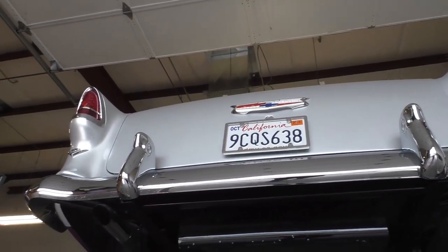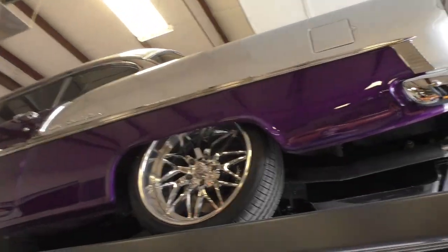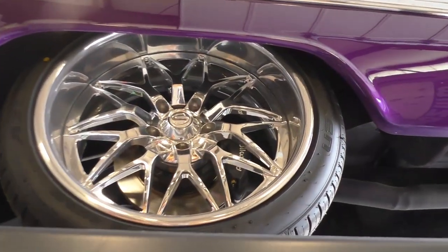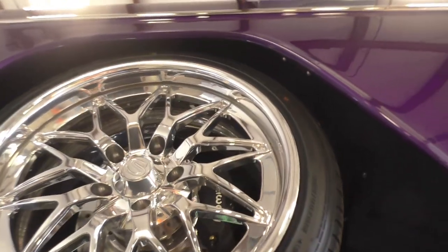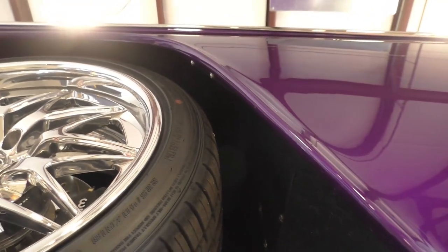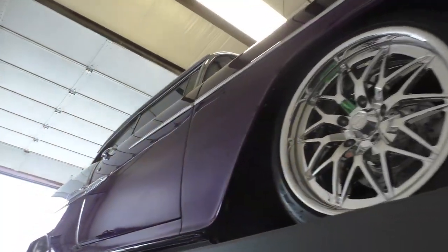Around back there's a factory-style bumper with bumper guards. The rear wheels are 19-inch Savinis and the fronts are 18s — fresh wheels and tires with 2022 date codes, just recently installed. The front tires are 225/40ZR18s. The rear tire size wasn't visible in the wheel well but will be noted at Spud's Garage.